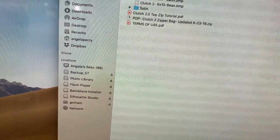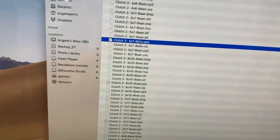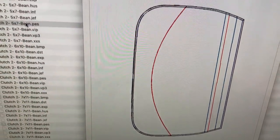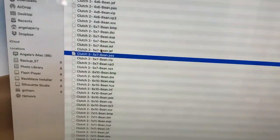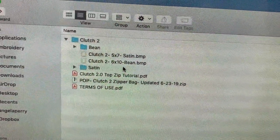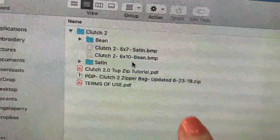Make sure you're picking the right one. The bean is just one stitch line; the satin is the thick one. You get both files — make sure you're picking the right one. You don't actually have to worry about that on this particular bag because they're all lined. Just remember: pick bean for one little line, pick satin if you want the thick satin edge.